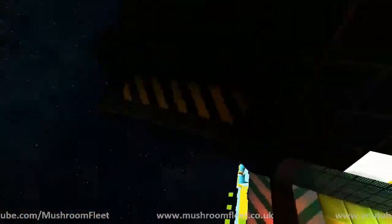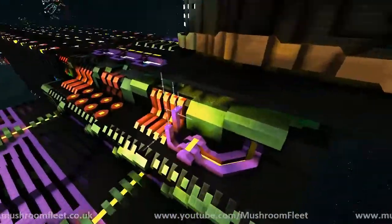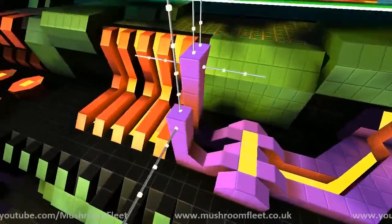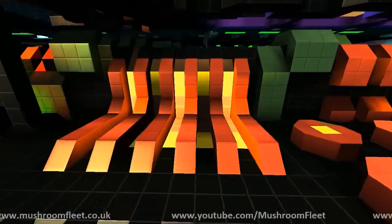I haven't done anything in here, so — first thing is the collar, the collar blinks. Second thing is I did the engine bits here, they're flashing away, as is the conduit there, that conduit's flashing. These little yellow pods here, they're flashing away, so is this bit.